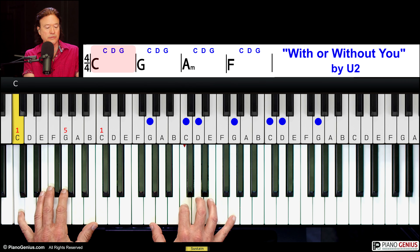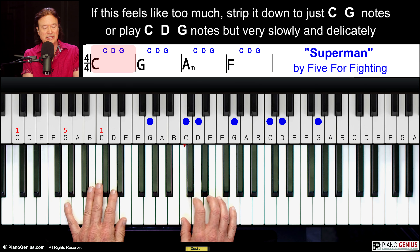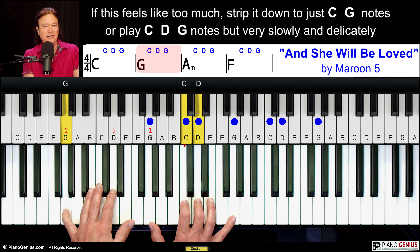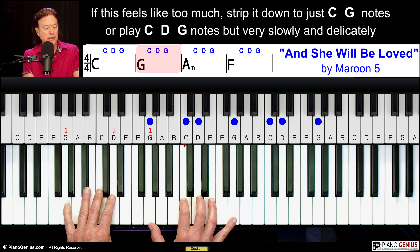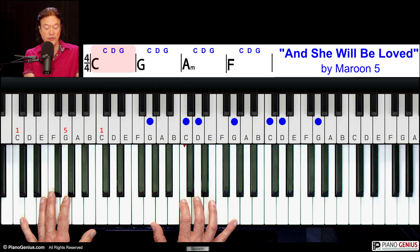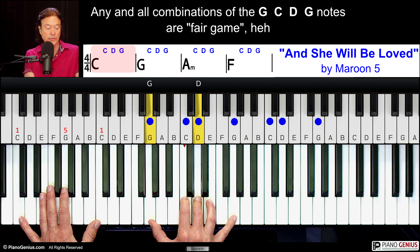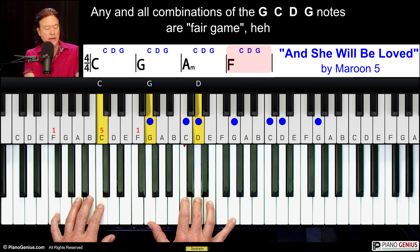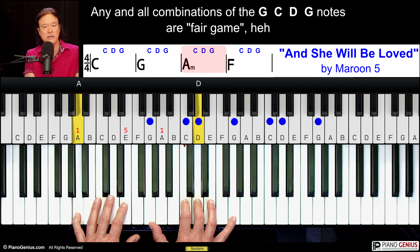[Medley demo of 'With or Without You,' 'Superman,' and 'She Will Be Loved.'] One other thing I just noticed: if you're playing the octaves, you can also make — of these four notes — one chord and that one chord. [Demonstrates: 'And she will be loved.'] You wouldn't do it all the time, but it's just one of the things you can jump to.